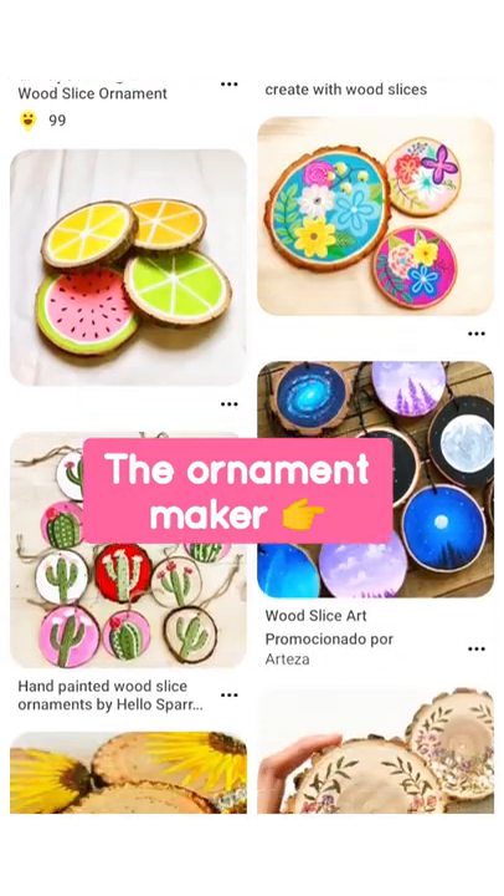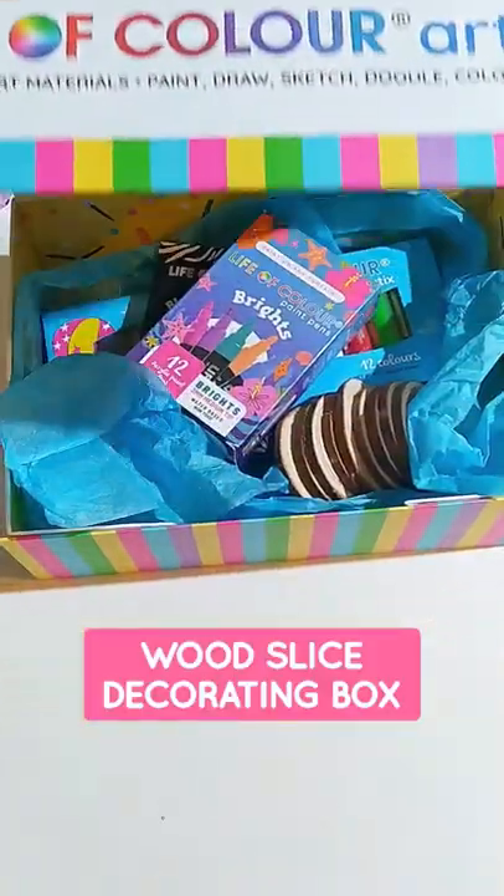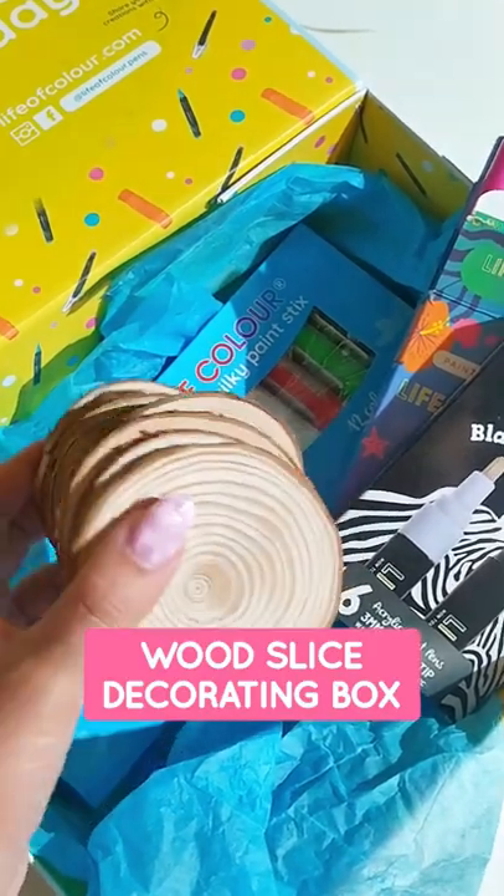For the ornament makers, we have wood slices which partner perfectly with our paint pens and also our paint sticks. The kids love these.